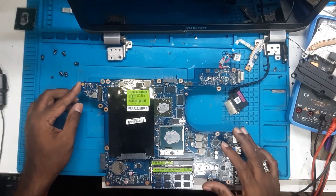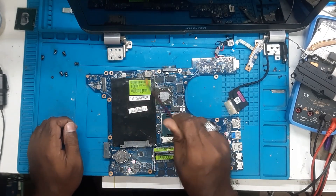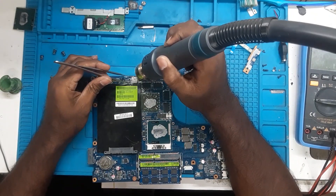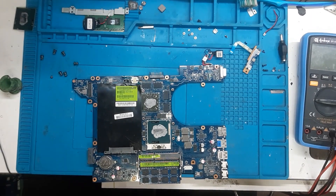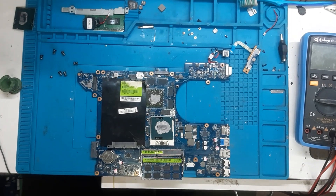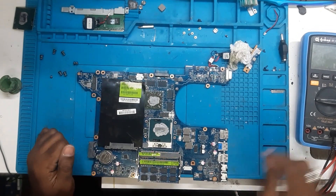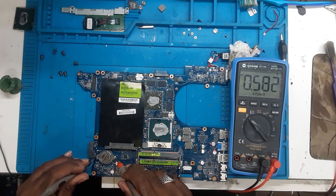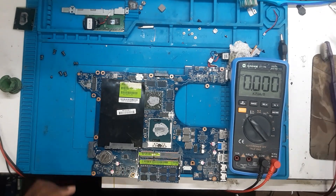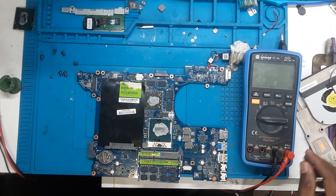We will remove this coil and then test it again. After that, if the display doesn't come, we will probe further. So we have removed the coil. Now let's wait for the board to cool down. The connection to the chip has been disabled. Meanwhile, we will check the voltage of the CMOS — the CMOS is also faulty, so we will replace it. Here we are replacing with the new CMOS.